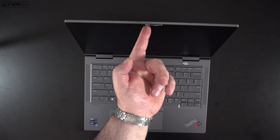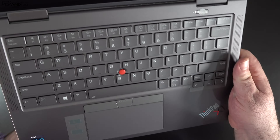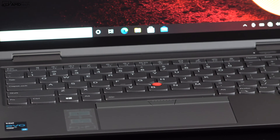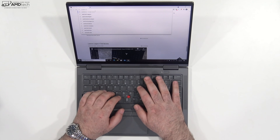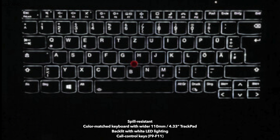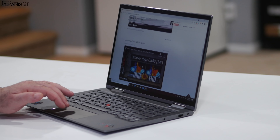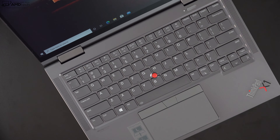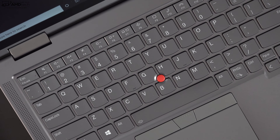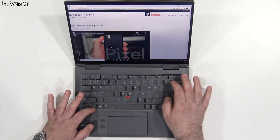You can open the lid with one finger — unusual for a convertible — thanks to sturdy hinges. The keyboard is that legendary ThinkPad keyboard with around 1.5mm of key travel, excellent tactile feedback, and it won't feel like your fingers bottom out. It also has a multi-stage backlight, spill resistance, and a precision touchpad with buttery-smooth two-finger scrolling. The TrackPoint is here as well — a core part of ThinkPad DNA.